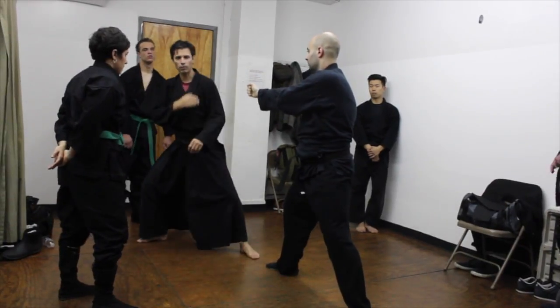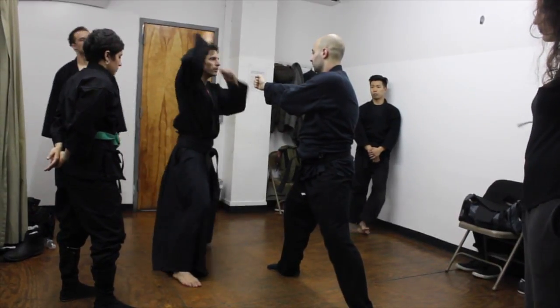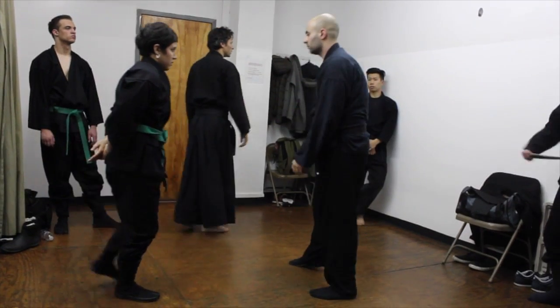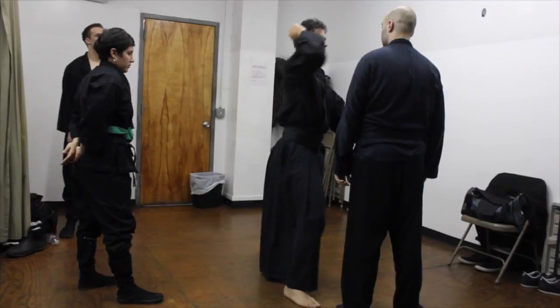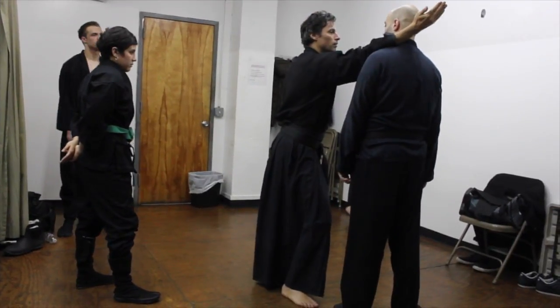When you adjust your footwork, it's just here. Because what you're studying here is your maximum allowable reach. It's not here — my reach is here.